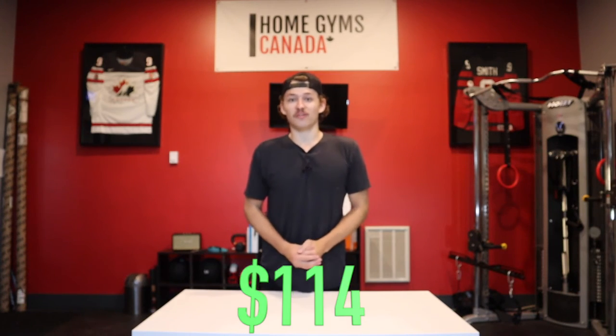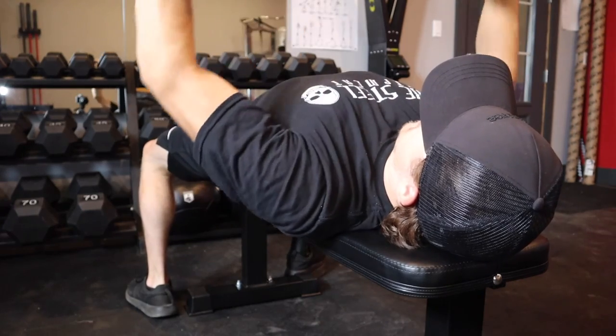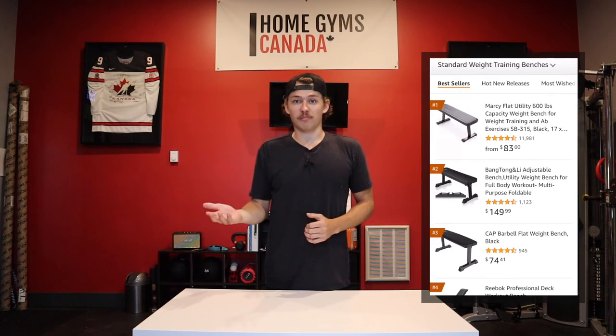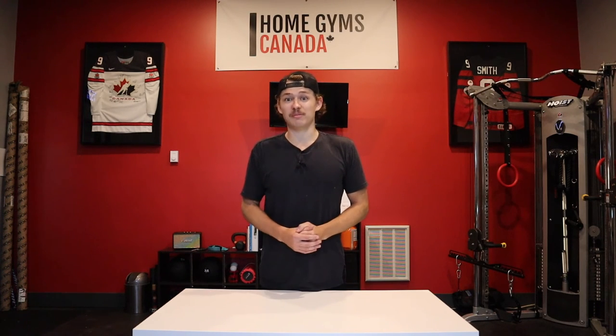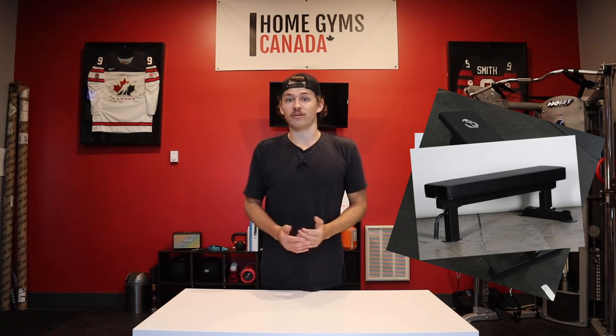This bench cost me $114 out the door with free shipping, which was surprisingly quick. This is an excellent bench for what it is and how much it costs, and quite honestly I think it can add a ton of value to many home gyms. However, I wouldn't recommend this bench to any powerlifter or anyone really looking for a bench with a higher weight tolerance. There are some comparable benches in this price range from Cap and Marcy, both on Amazon and actually cheaper, but I chose the Amazon Basics bench because both other options were lighter and seemed a little too cheaply made. If you're looking for more premium quality, you can look at companies like Rogue, Gorilla Fitness, or Bells of Steel — all of which will be tagged below.